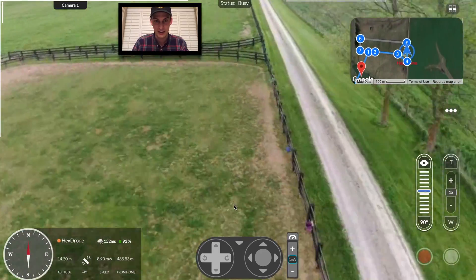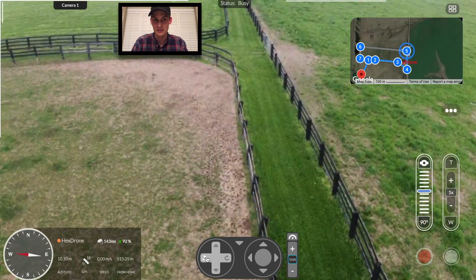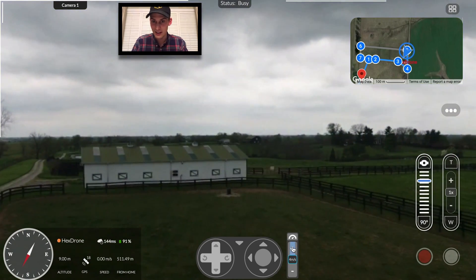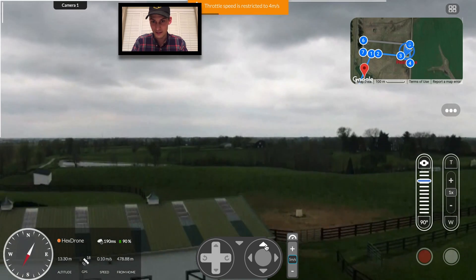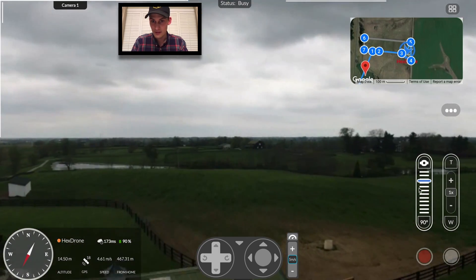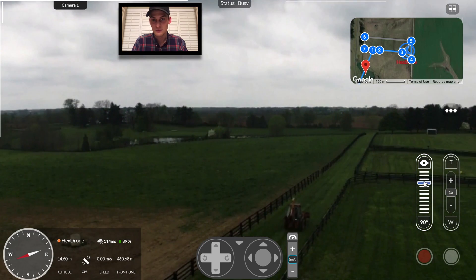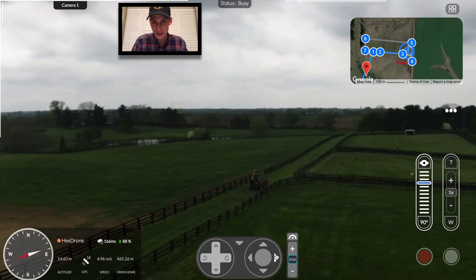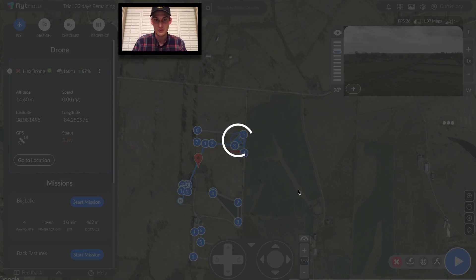Looks like there's a backhoe in this area. Let's switch to manual and check it out. As you can see, I can control this in real time with the joysticks on the screen, right in the middle of a mission. It looks like everything's under control and he's just going back home. Let's go ahead and resume the mission.